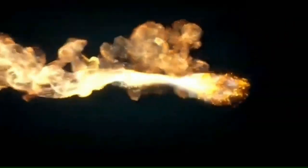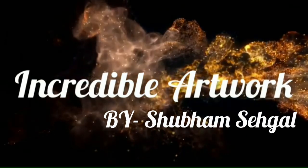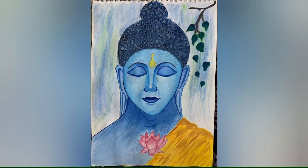Hello everyone and welcome back to my channel Incredible Artwork. My name is Shubham Sehgal and today I am going to make a beautiful Lord Buddha painting. So let's get started.